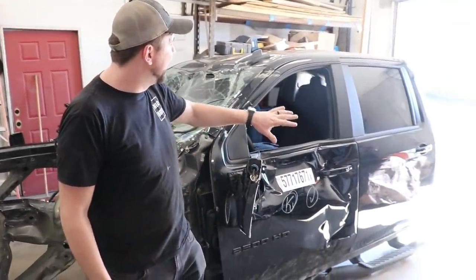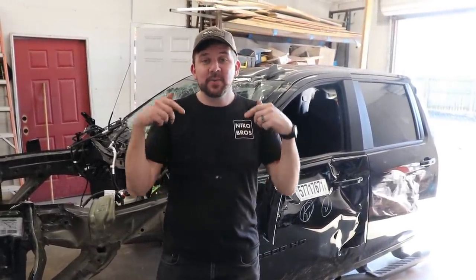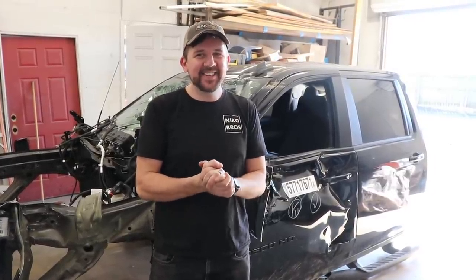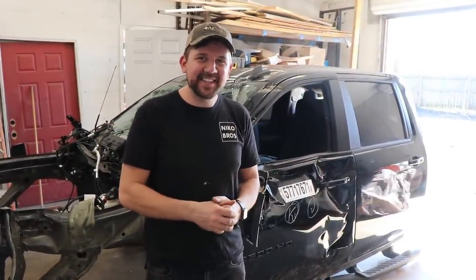The game plan is to get the doors off, get the main seats out so I can see what's going on inside, and then getting ready to swap it over to our burnt one — which isn't burnt anymore since we got it all painted and sealed, so it's looking good. Obviously a lot of progress moving forward, but let's just jump right into it and get it done.